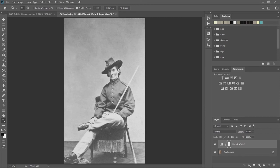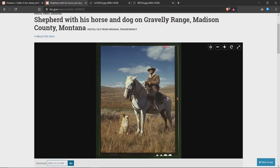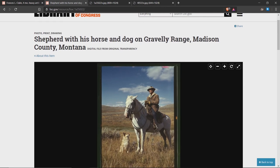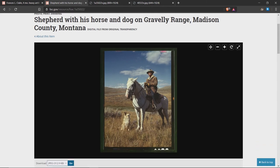That's another way you can adjust a black and white photo. Now let's say we want to work with a color photo. I have another one from the Library of Congress — a shepherd with his horse and dog. You can see it's a scanned photograph: it's crooked, has a lot of little marks probably from the camera, and has a bit of a tint to it.